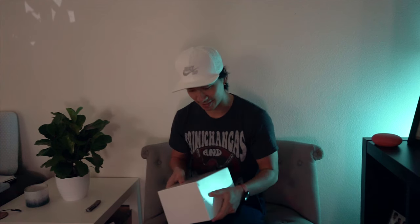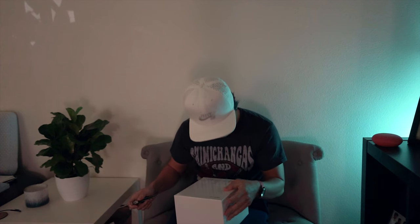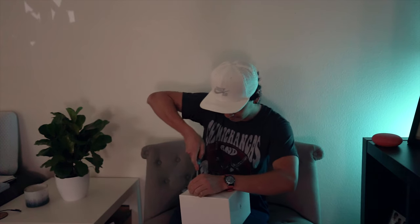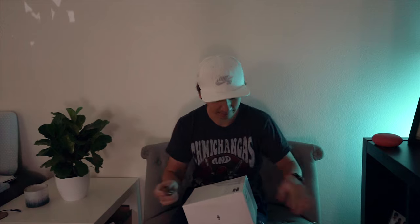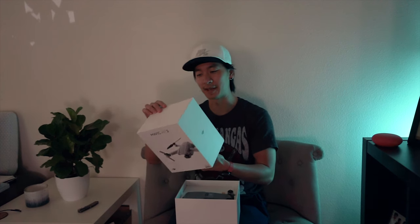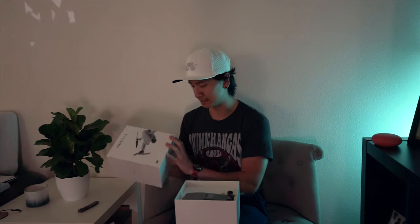Check it out — I got myself a drone! Vlogging and other stuff, it's about to be dope. I've been wanting a drone for a long time, and now that the DJI Mavic Air 2 came out it was perfect timing. The Mavic Mini was also pretty nice, but I wanted to future-proof myself.